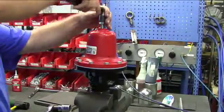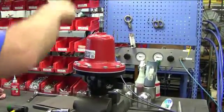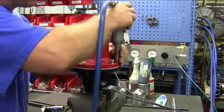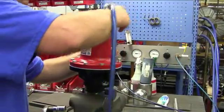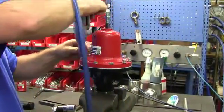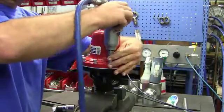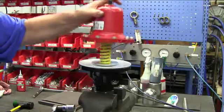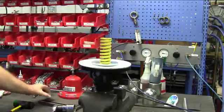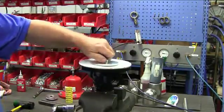This is the disassembly of the valve. Remove all the pressure on the range spring by backing out the adjusting screw all the way. Remove the bolts that hold the spring housing on, then remove the spring housing, spring seat, spring, and diaphragm assembly.